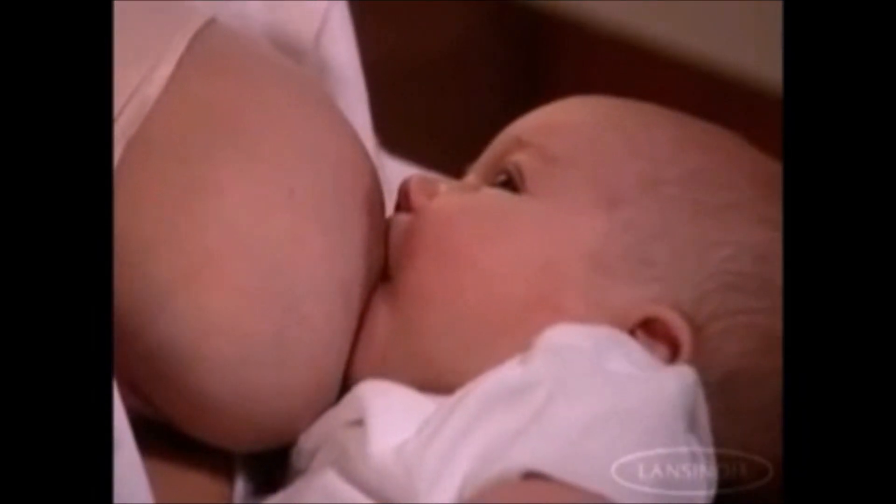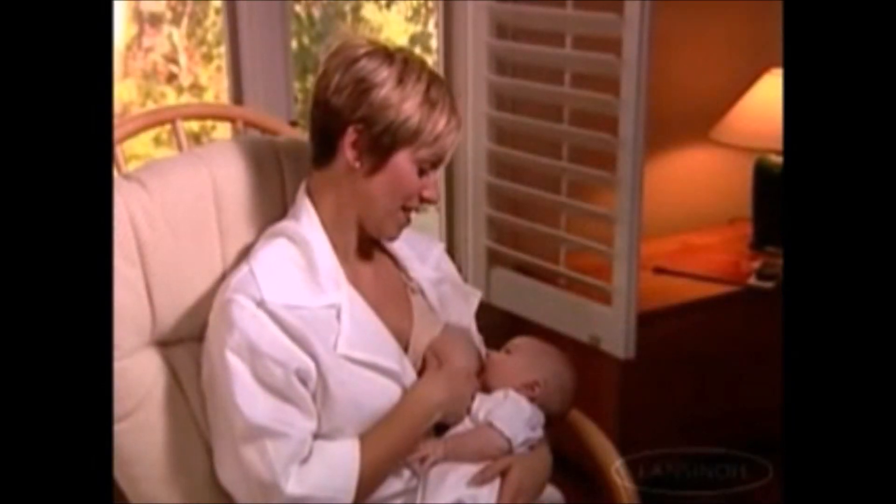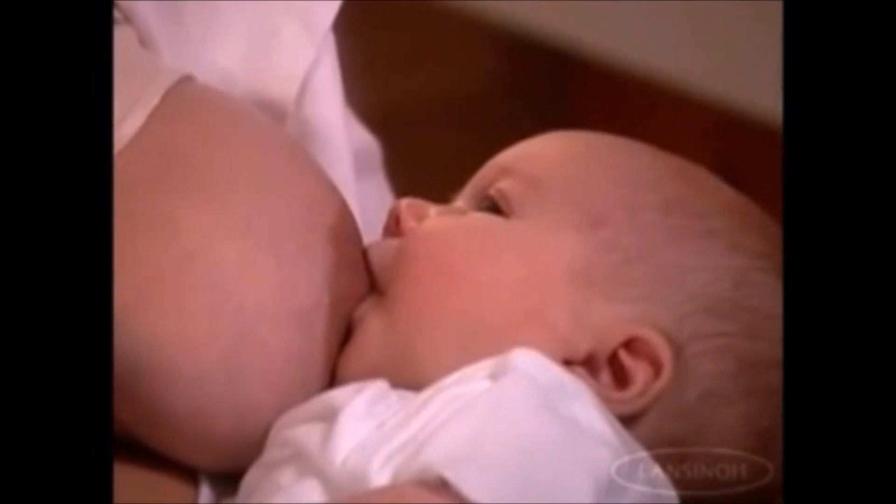When baby is done, he will latch off the breast or just fall asleep. It is also quite normal for babies to take a short break during feeding.